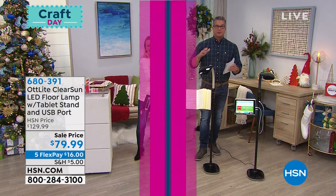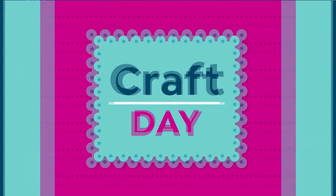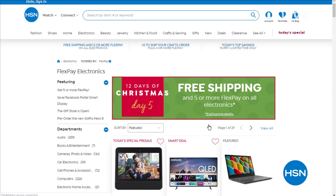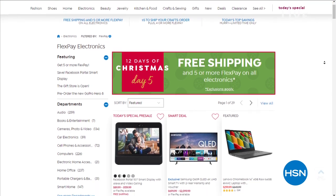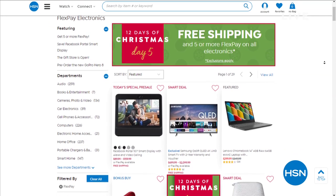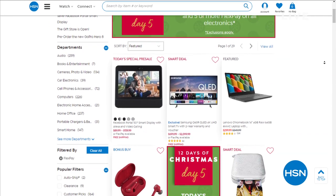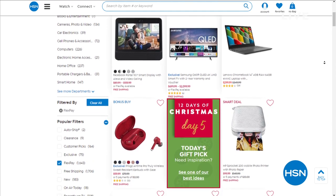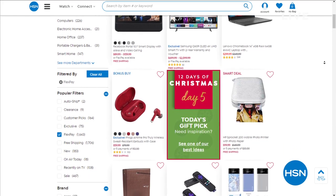We're reminding you about our incredible 12 Days of Christmas event. We did it in November because when you get to the actual 12 days of Christmas it's very stressful. Today is day five — you get free shipping and five FlexPay on all electronics all day. Don't wait — at midnight this deal goes away and we'll reveal our sixth day special. For more information visit HSN.com and search '12 days' to find special gifts.